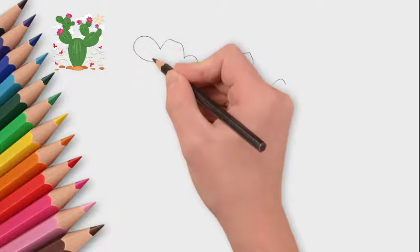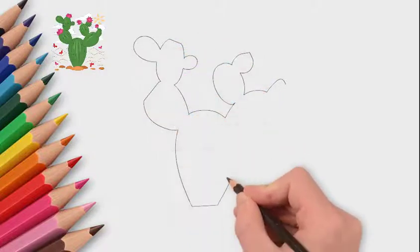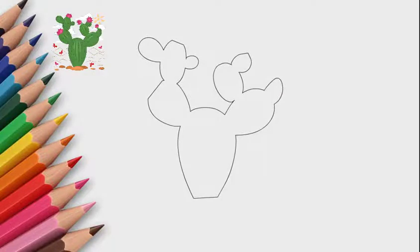First, draw the contour of the cactus. Draw the bottom and two on top. On the two upper branches we draw more branches. We drew the contour.